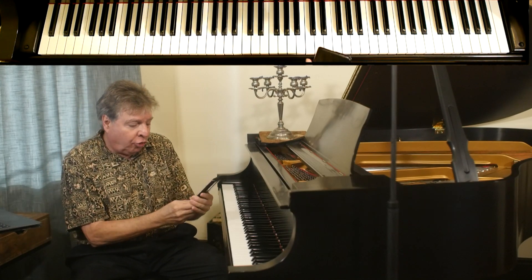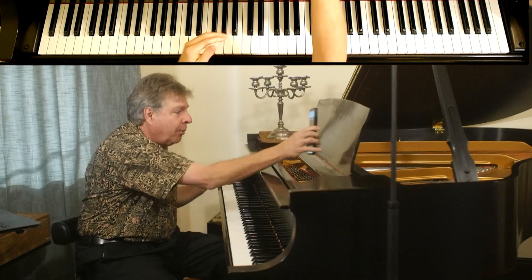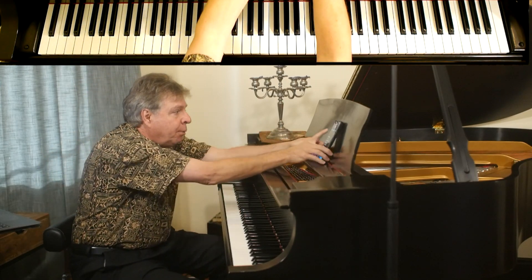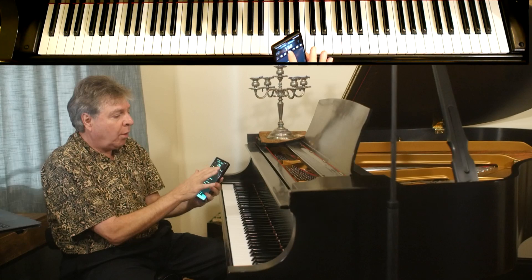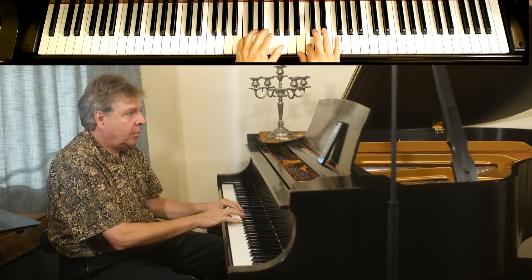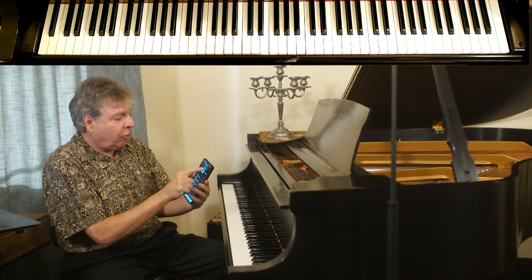I've got mine right here, I'll try this out. We go once again: one, two, three, four, one, two, three, four. So there it is. And then to slow it down, just turn the metronome slower.